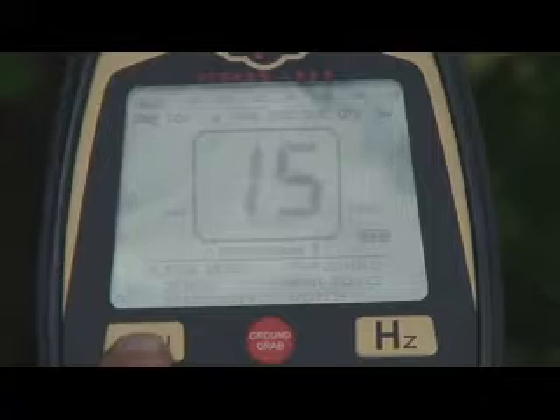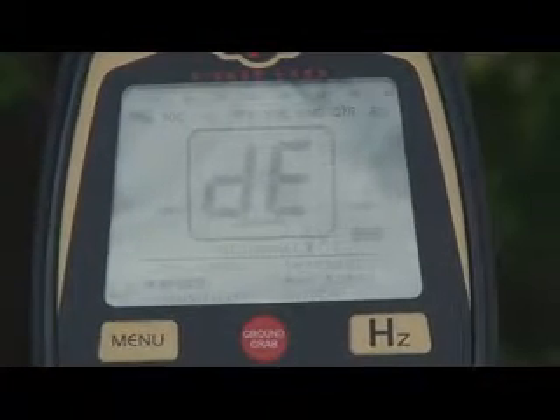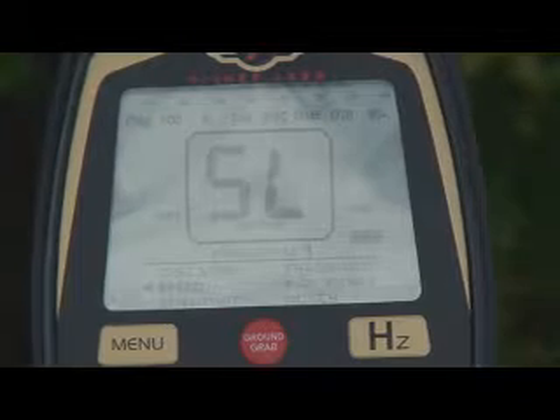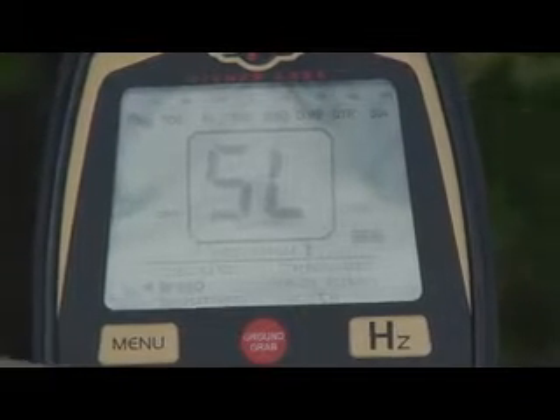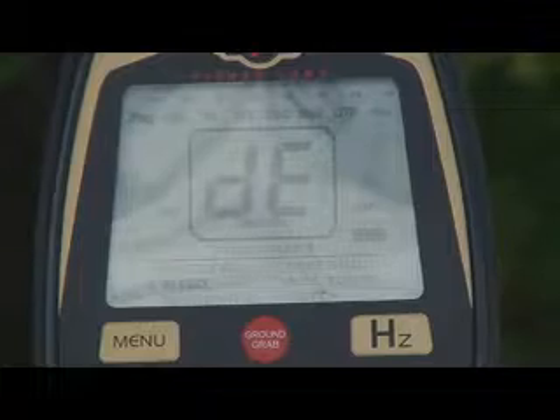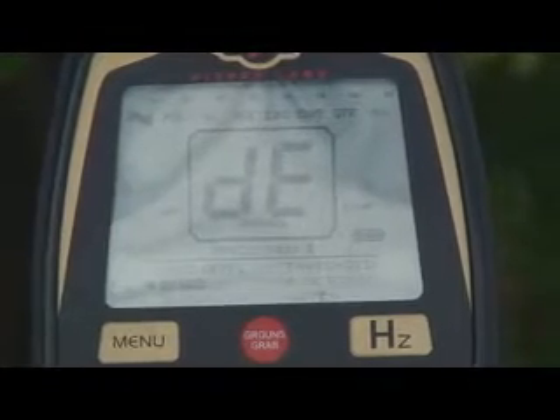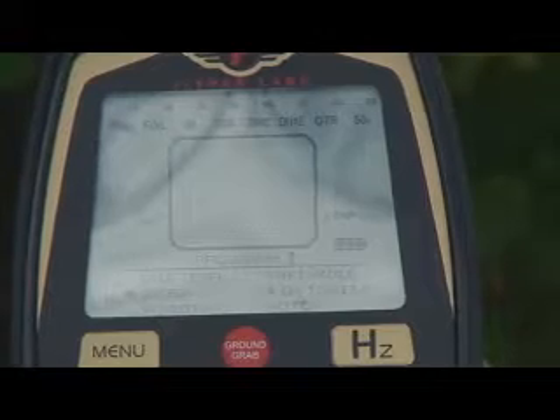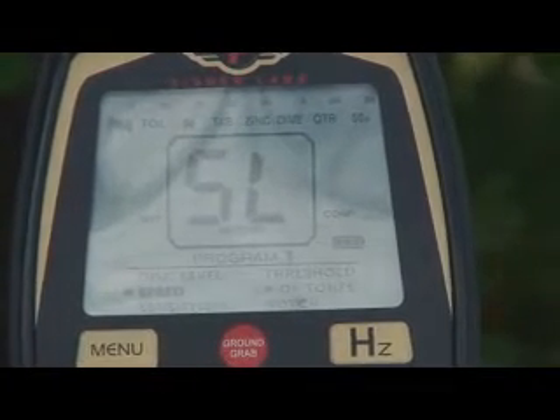This particular section, the speed, is something I was particularly excited about on this machine. As you can see on the screen, you have a DE and an SL setting. SL stands for slow, DE stands for default. In default mode, it's got a really quick recovery speed, fantastic separation — pretty much what you'd expect. If you get in a site where the targets are sparse and deep and put it in slow mode, that adds significant depth to the detector.